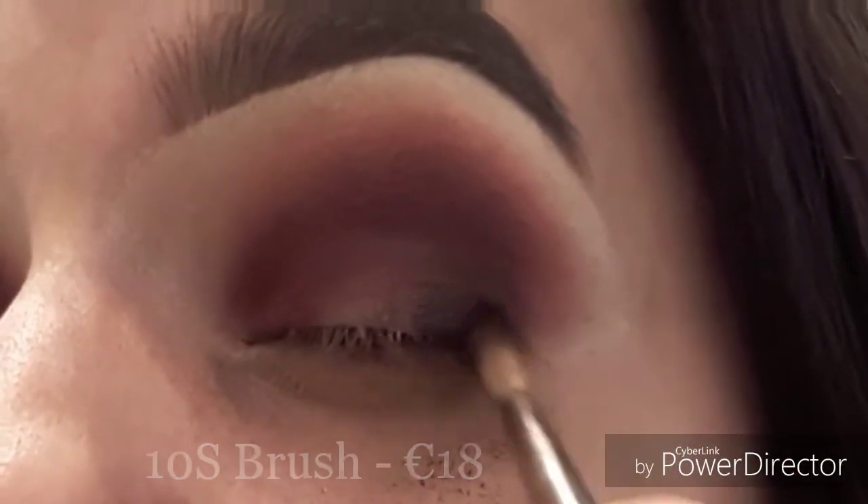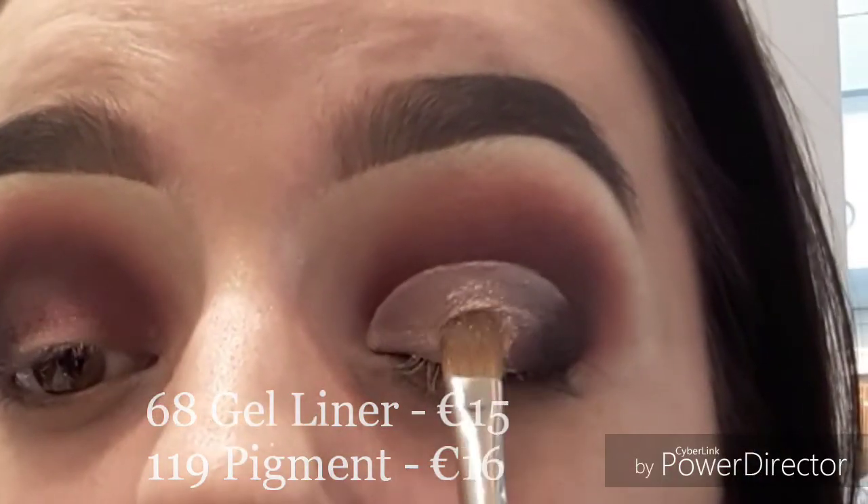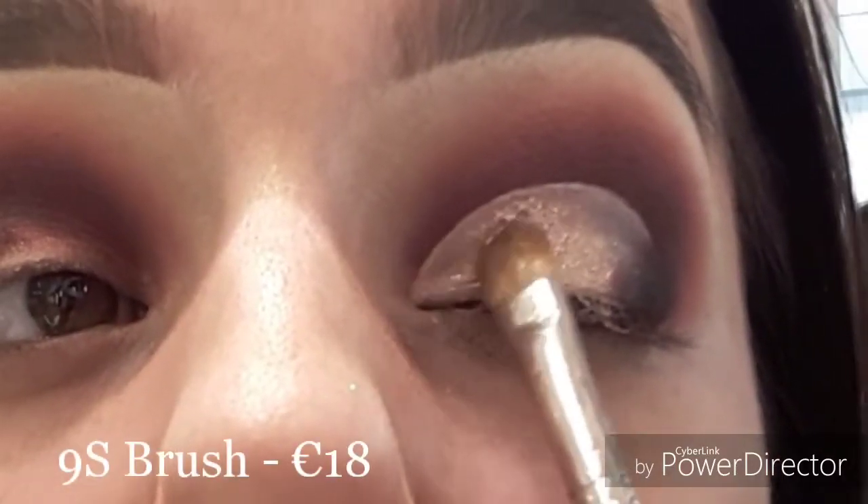I went ahead and took our 68 gel liner and carved out my crease off-camera, and now taking our 119 pigment I'm just going to press this on top of the gel liner.